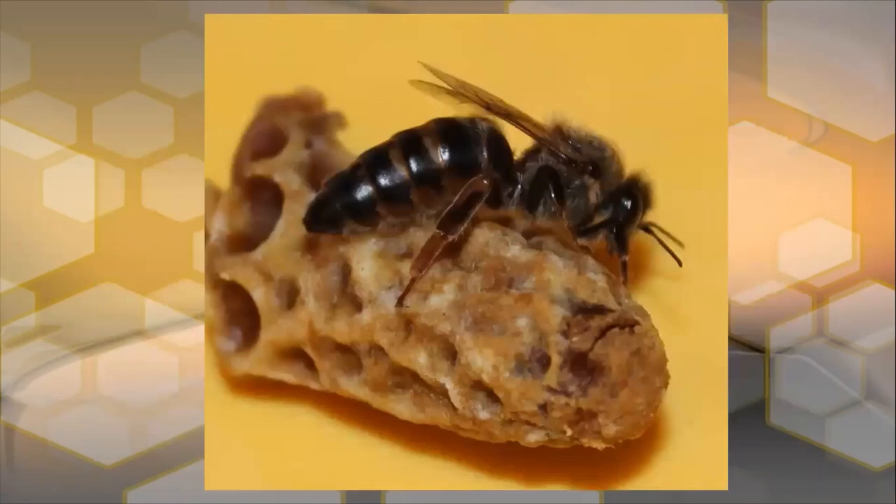Here's a photograph of a queen having hatched out of this particular queen cell. You can see that she ate her way out of the top, but that queen cell closed again after she came out. So you have to be very careful about queen cells inside colonies because sometimes the queen might already be out and the queen cell has closed again, and you don't realize that the queen is actually gone.